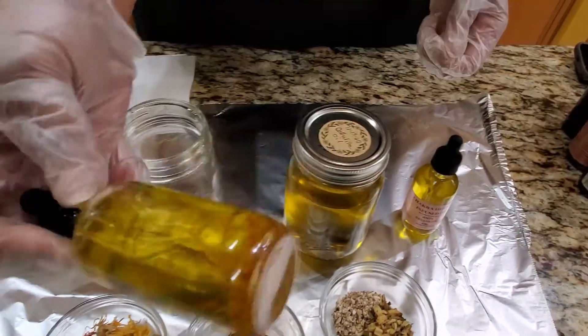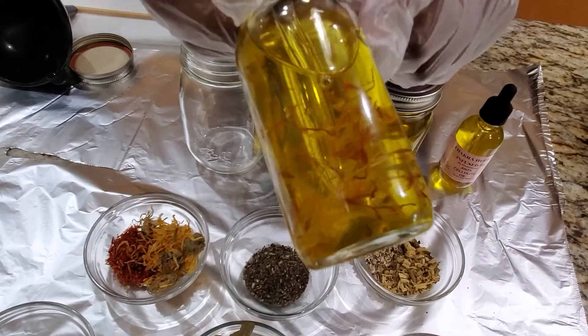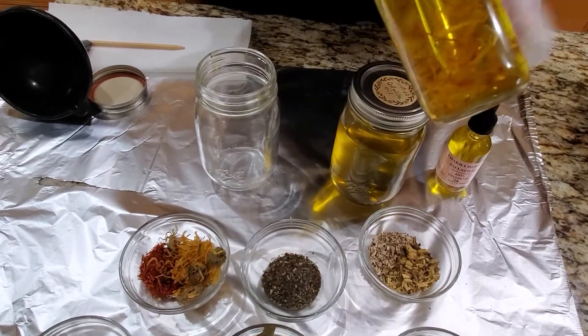And this is what it looks like without the label on it. You can see the fennel seeds and you can also see the calendula and the safflower petals.